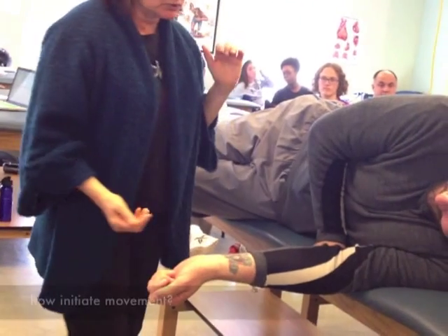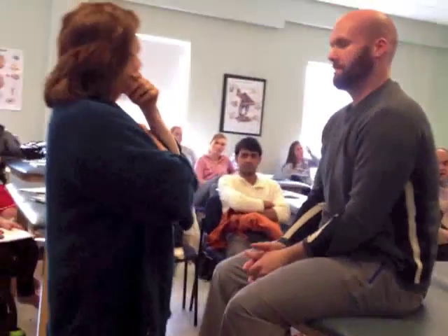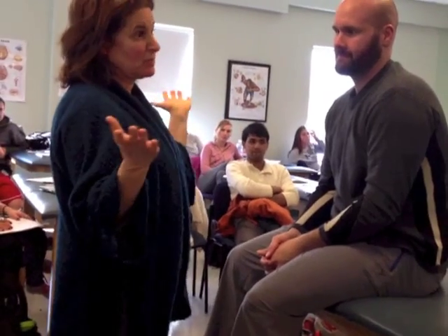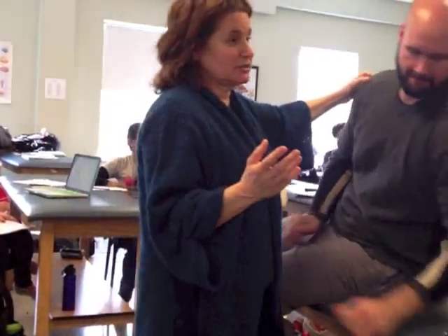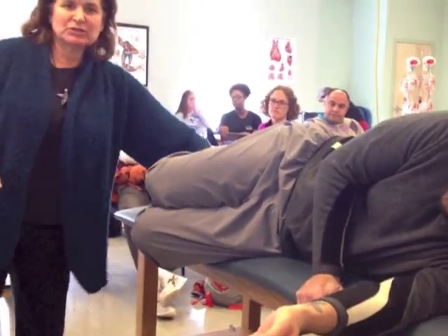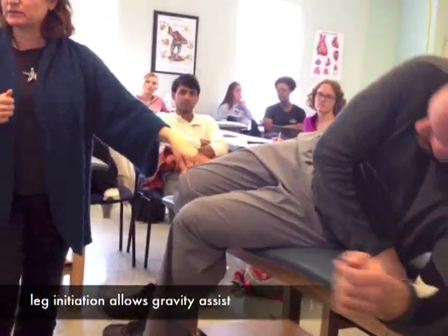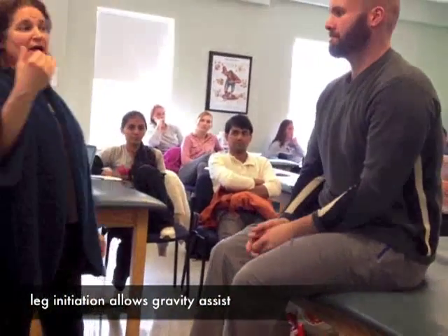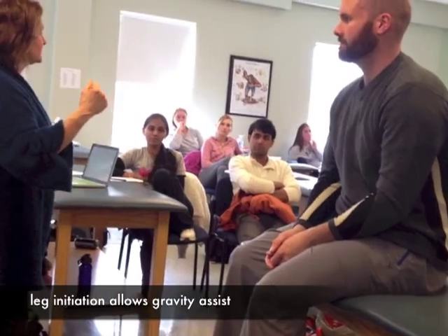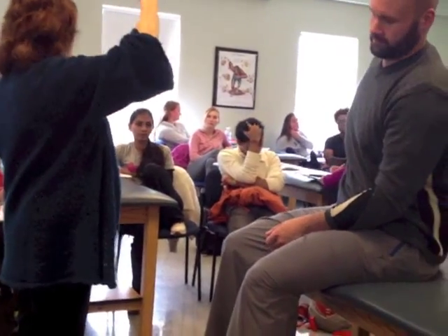We're going to ask you to come on up. What did he do first? Legs — he did his legs first. Is that okay? What does doing his legs first help him with? He puts his legs down — what did that do? It pulls gravity. So it's helping him move his center of mass without using a lot of muscle.